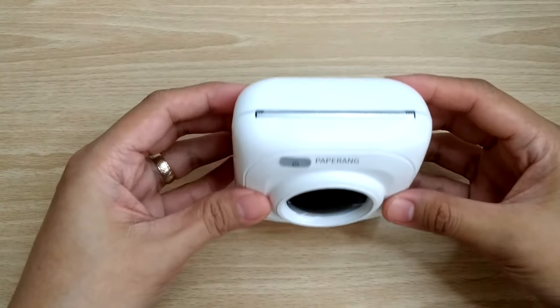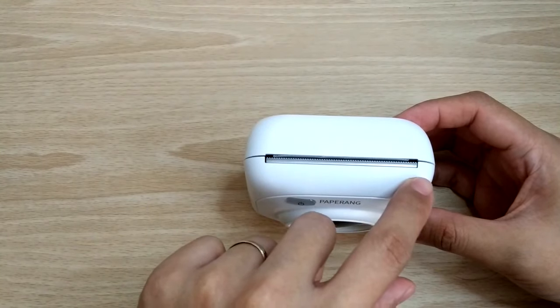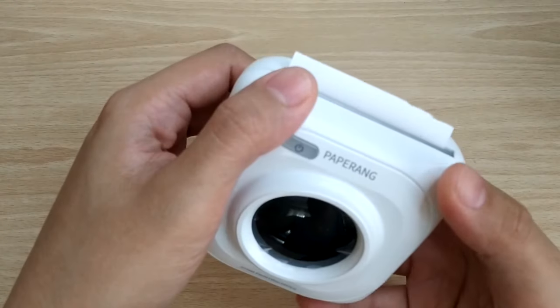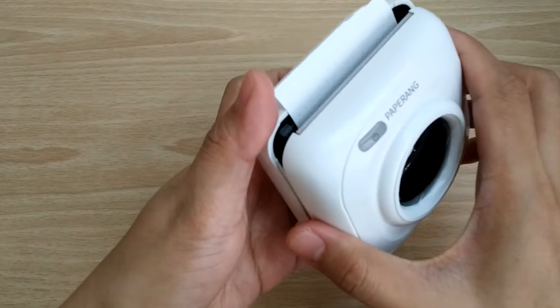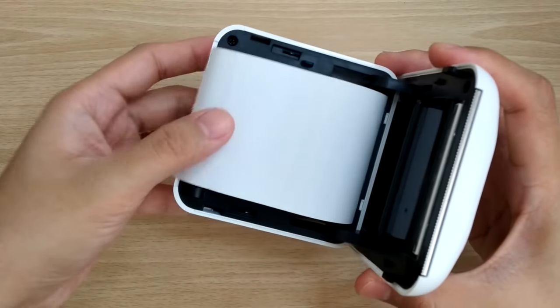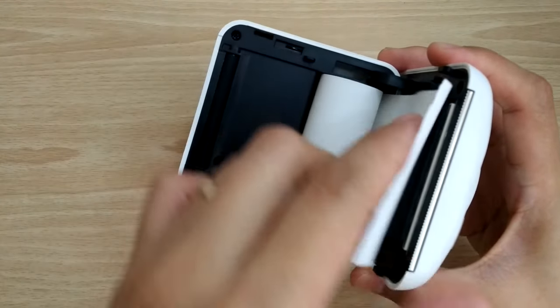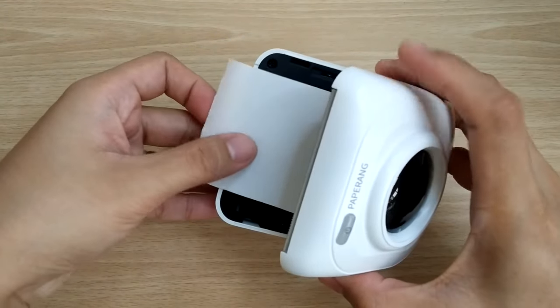At the top of the machine, there's a built-in cutter so you can cut the paper without using scissors. For paper replacement, slowly push down the upper cover, place the paper in this direction, and then close it. Remember not to place your paper too loose nor too tight to avoid paper jams.